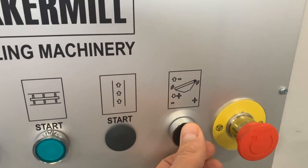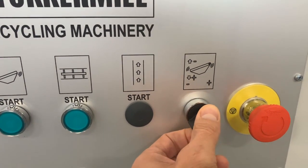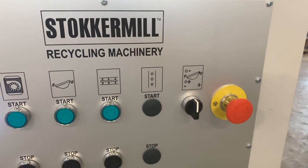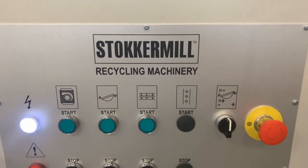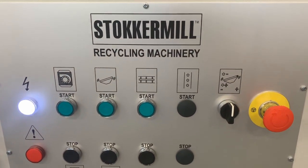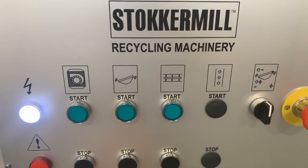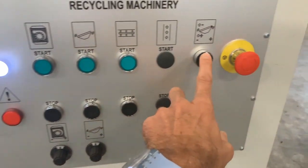Here, we have a switch which you can use to change the inclination of the table. Using these three knobs, you are able to control the air, the vibration, and the inclination.